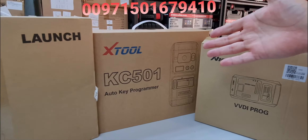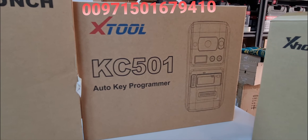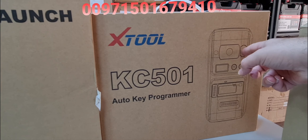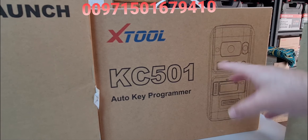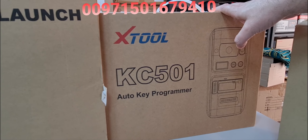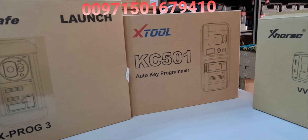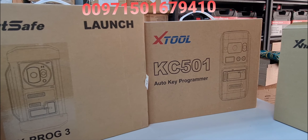Now let's talk about the KC501. It is a complete VVDI solution — key reading, chip reading, remote reading, Mercedes infrared, frequency testing, EPROM reading, MCU, and ECU. It can work via PC and also with the PAD Elite, PAD3, H6 EV, and H6 Pro.